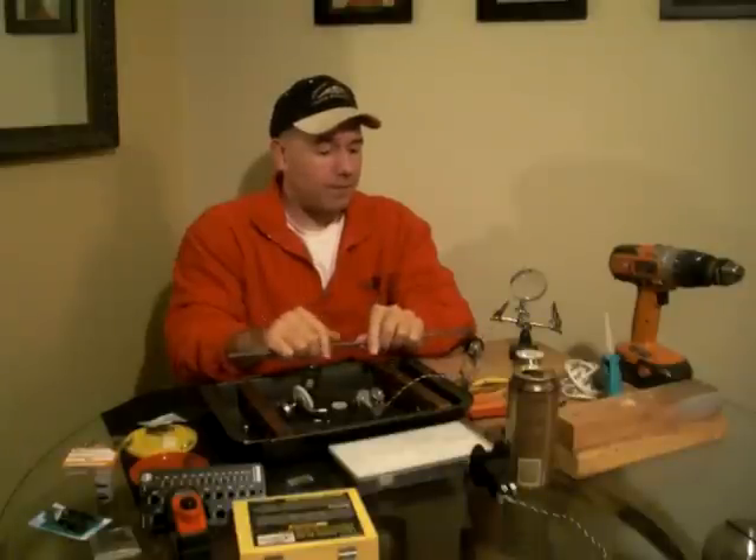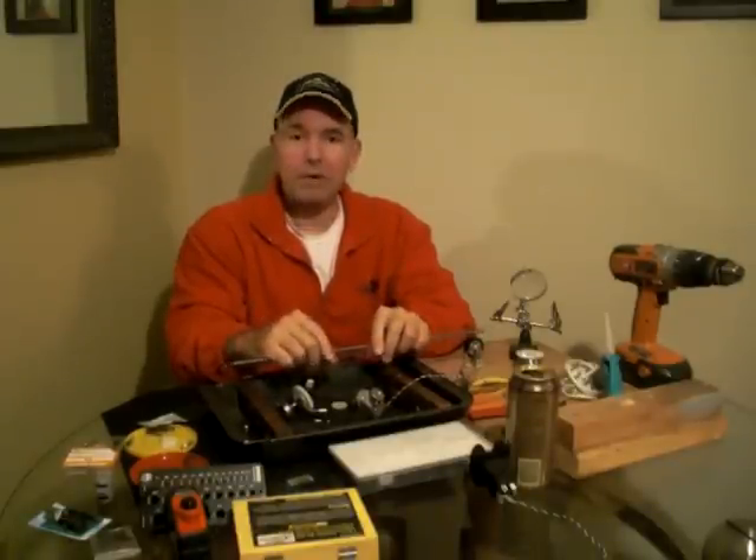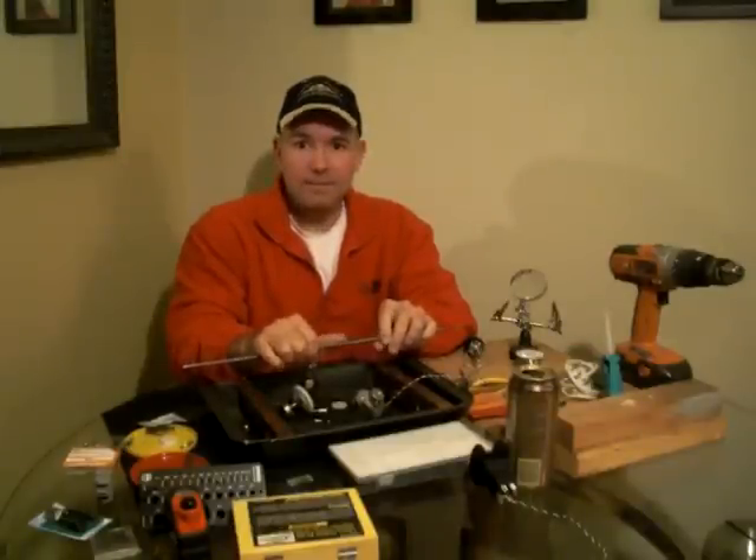In the next step we're going to show you how to wire this stuff up, and then we'll move on to the assembly. Thanks for watching — see you in part three!